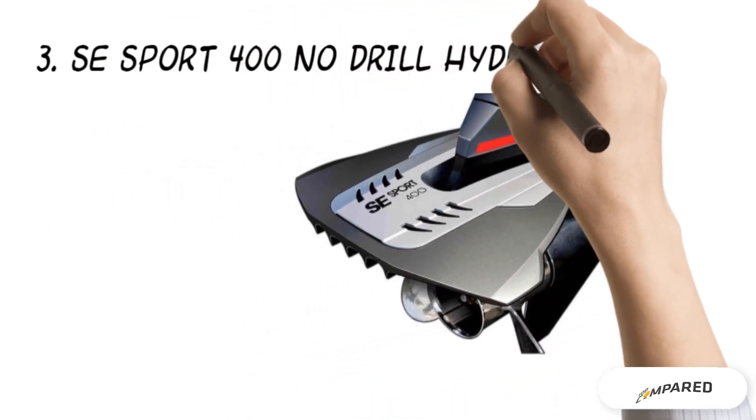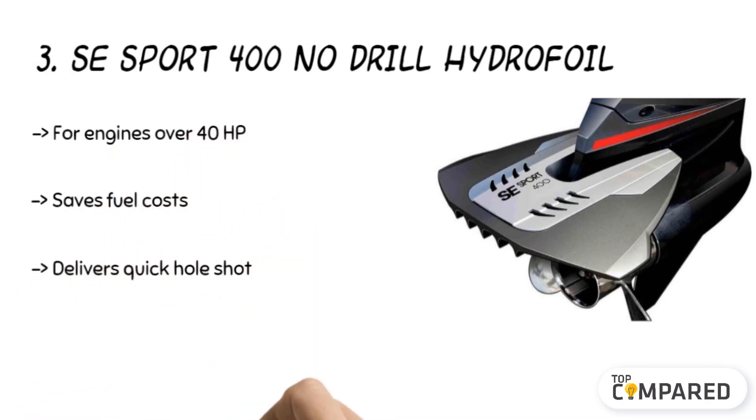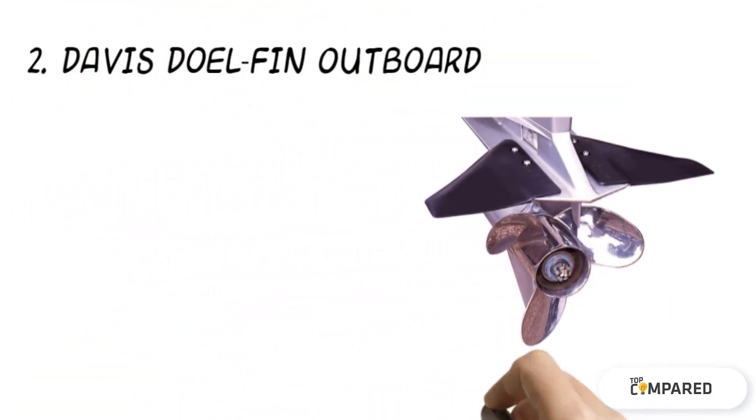The third product is the SE Sport 400 No Drill Hydrofoil. It features a one-piece polymer body measuring 16 by 17 inches. The product reduces fuel costs and helps with prop ventilation. Moreover, the turbo track improves thrust and control, and the crescent shape helps in funneling water for effective planing and better handling.